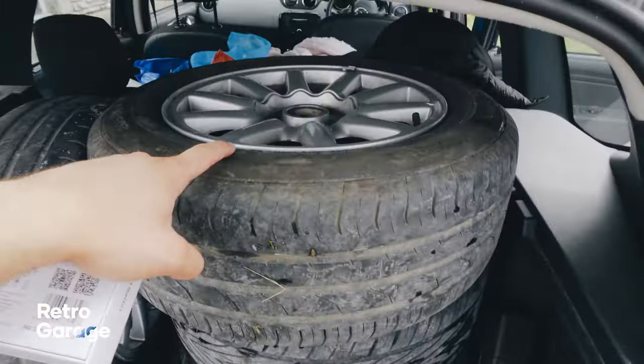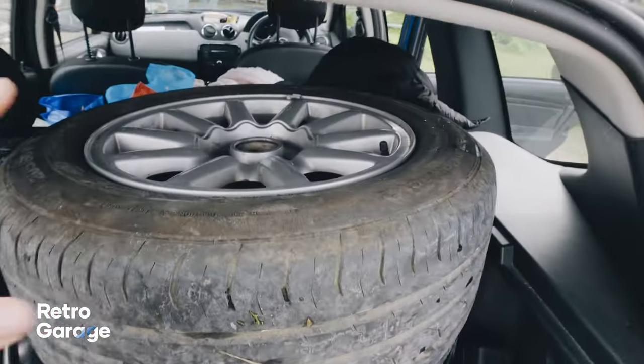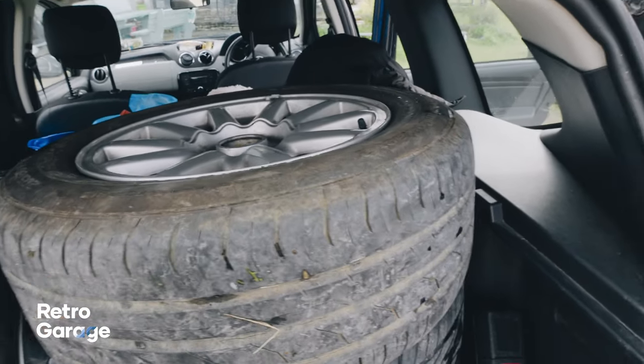I'm going to throw these on. My plan with the car is to put it on Rotiform wheels now that we're a Rotiform dealer anyway. I'm not really too bothered to be honest — it's just something to have under the car for now.